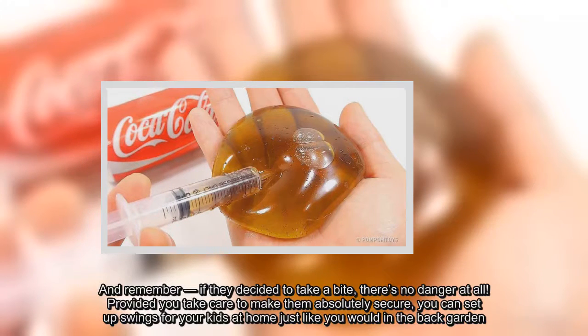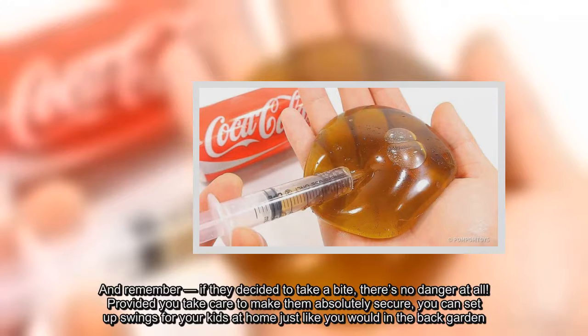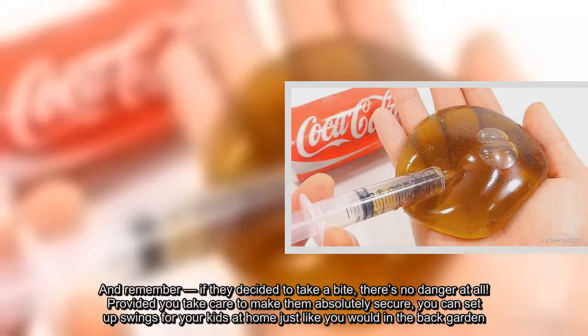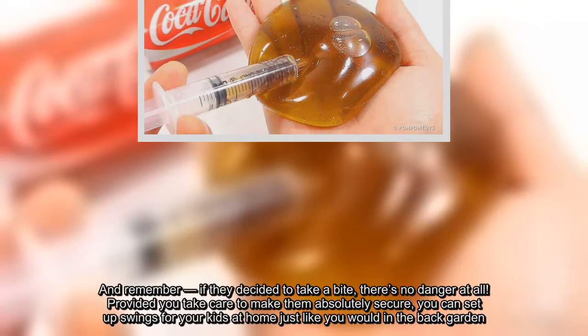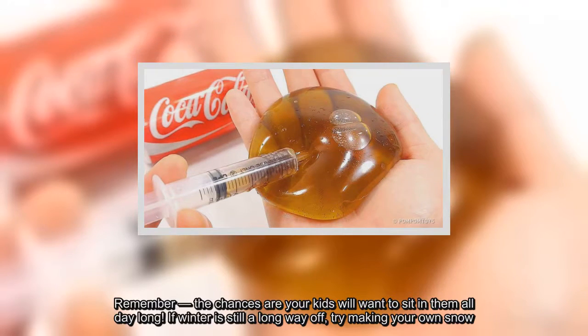Provided you take care to make them absolutely clean and perfectly secure, you can set up swings for your kids at home just like you would in the back garden. Remember, the chances are your kids will want to sit in them all day long.